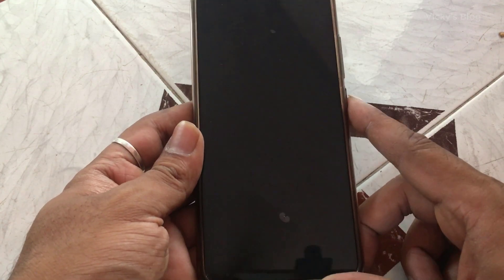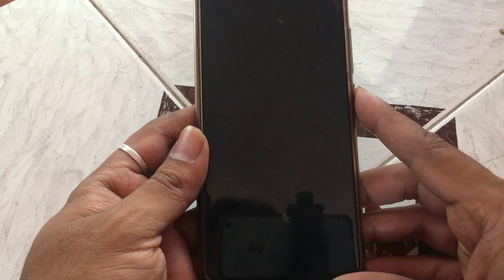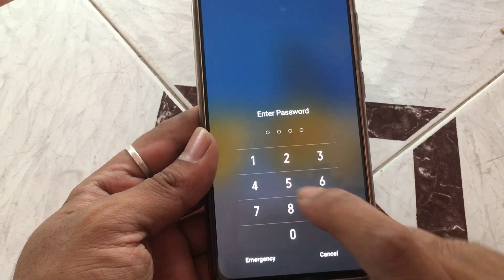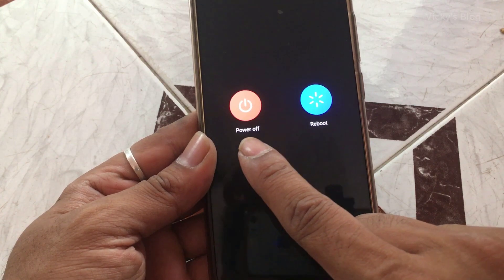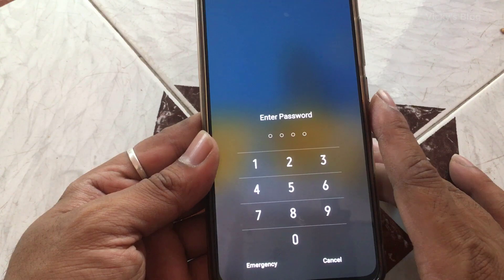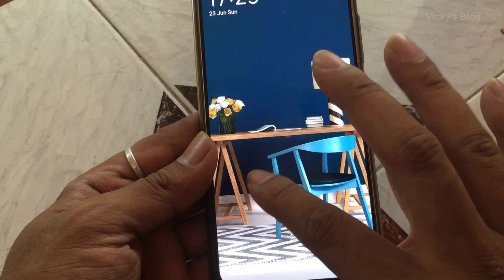Hi guys, this is my Android mobile. Sometimes it gets stuck and I'm not able to reboot or switch off. Sometimes it's completely frozen — even if I press the power button or enter my password, no button is working. Even the power off or reboot options were not working, so it was completely hanged and I'm not able to open my mobile.